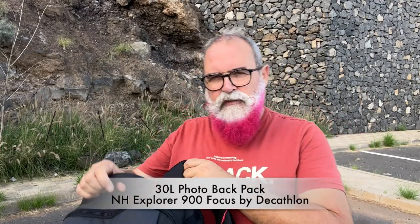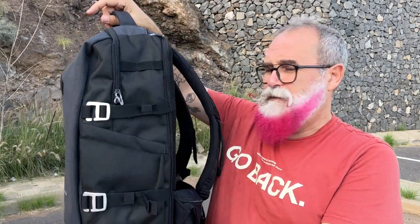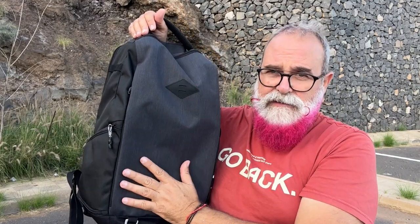Hi, Erichibo, erichibo.com, and today I'm going to present you this photo backpack by Decathlon, the sports shop. They sent it to me from France, although they have a shop in Spain as well. And so I can review it. This is a mixed backpack with a photo gear space and a clothes space. So we're going to have a look at it and I'll tell you my impressions. Let's start.